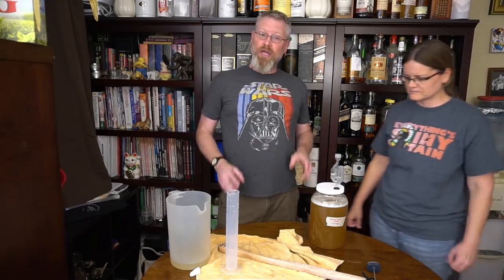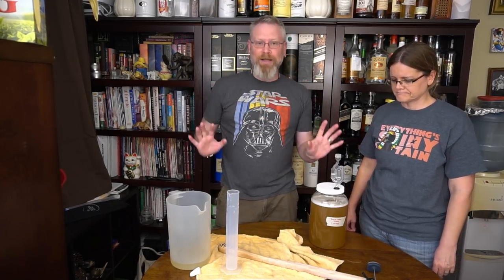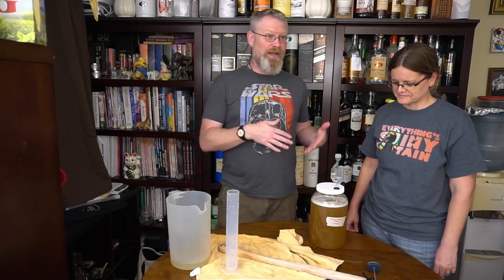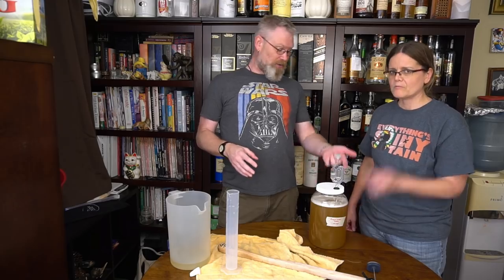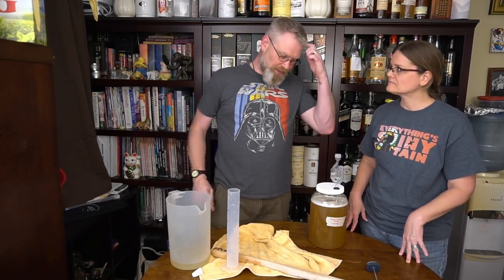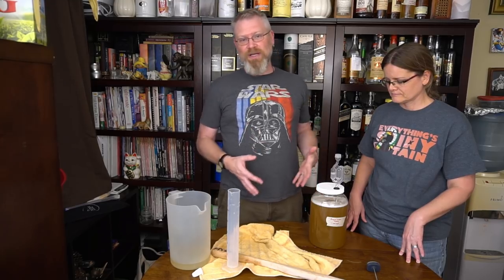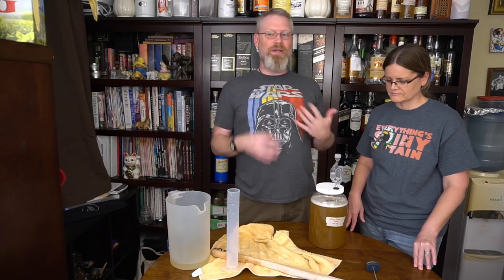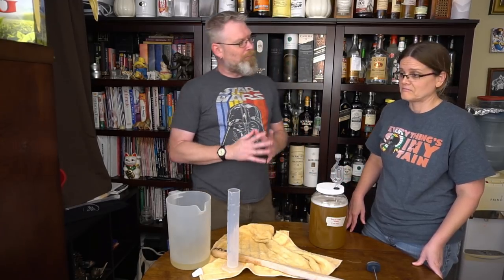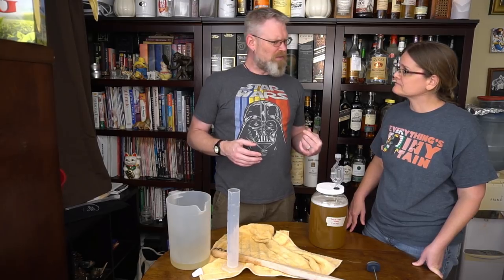Wild ferments tend to take a little longer to get going. I'm used to meads starting up in three to five hours, but this one I'm expecting more like Sunday or Monday — today is Friday. We'll pin a note in the description to let you know when it did start. It should probably end up somewhere in the 10 to 12 percent ABV range, though it could be less — maybe 6 or 7 percent with more residual sweetness, which would taste like honey water with a little kick. That could actually be pretty interesting.